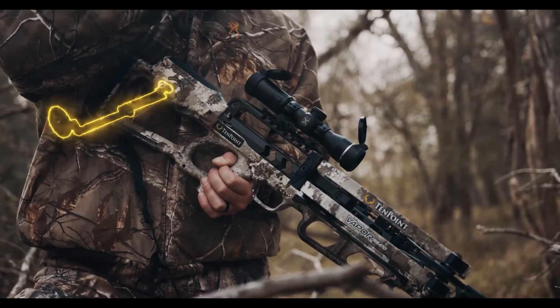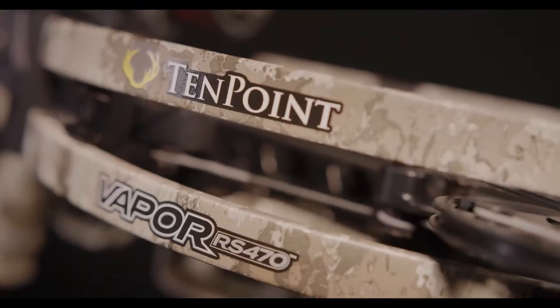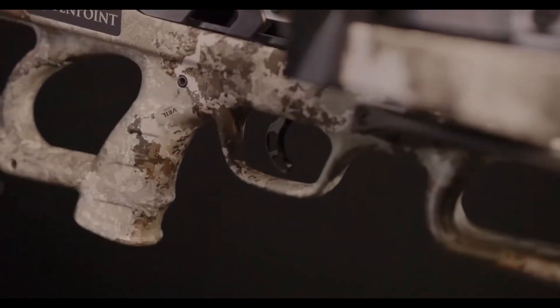Unlike other decocking systems on the market, stop at any point without the fear of damage, injury, or losing control. The Vapor RS 470 is equipped with the S1 trigger.